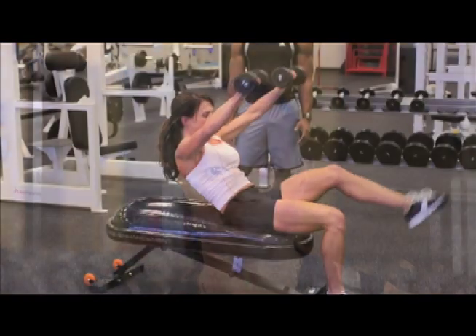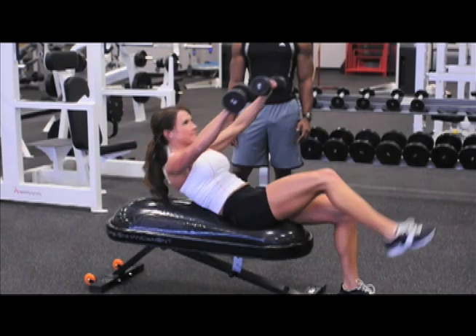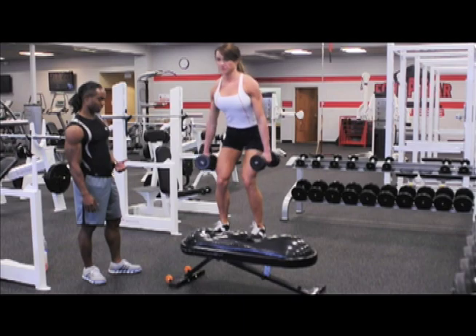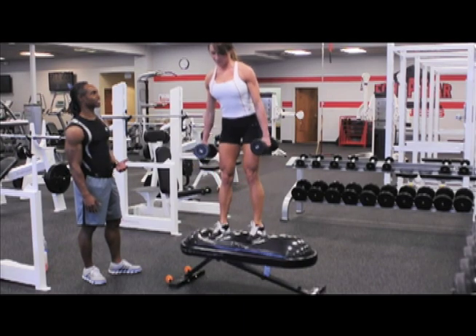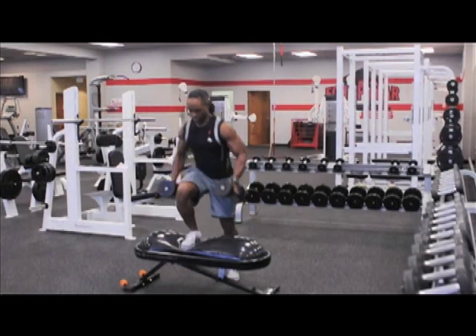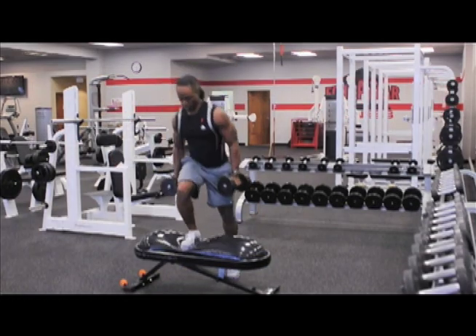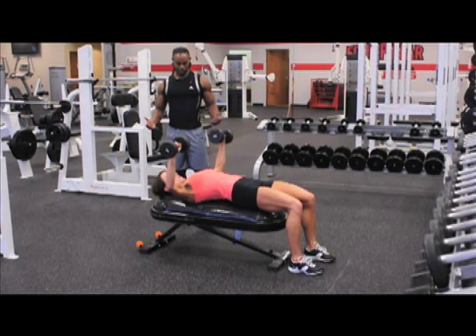The first piece of equipment that we'll use is the core bench. This is designed to withstand 2,400 pounds of weight. It challenges muscle groups that we all want to impact, but maybe aren't able to with other pieces of equipment. Your standard gym equipment is flat or it's a stability ball. This is the best of both worlds, and it's not easy.